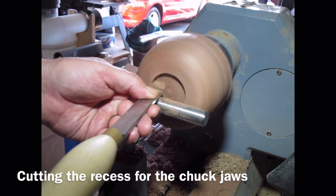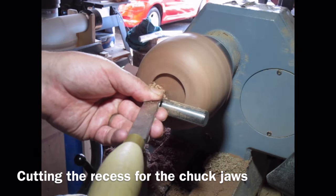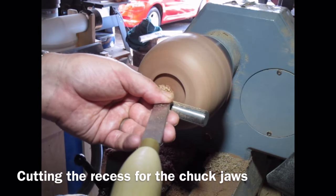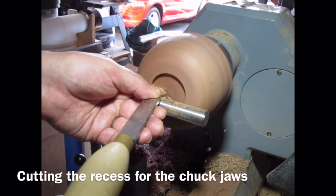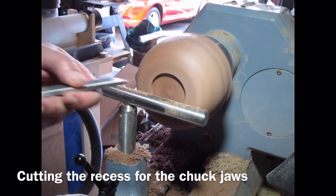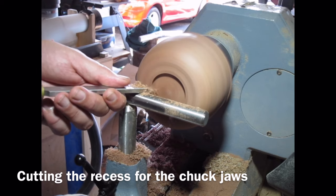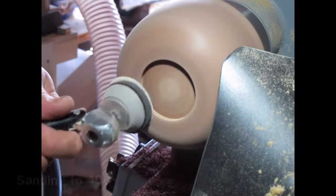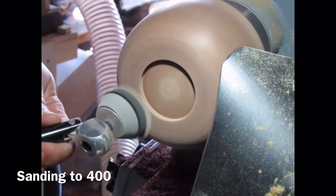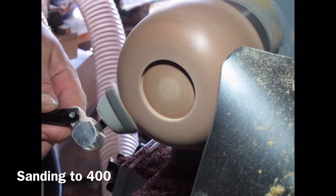I'm now switching to a skew chisel — I'm using it as a negative rake scraper, just taking gentle cuts. Nice sharp skew, I'm just running backwards and forwards across the bottom of the recess to make sure it's dead flat, getting rid of any torn grain. Here I'm using the toe of the skew to create a slight undercut to the recess, and just neatening up the foot of the bowl. I've started sanding using the Simon Hope rotary sanding system, sanding up to 400 grit, getting a nice finish.